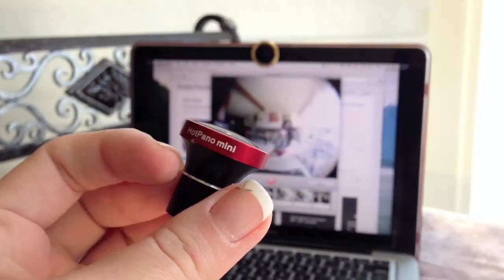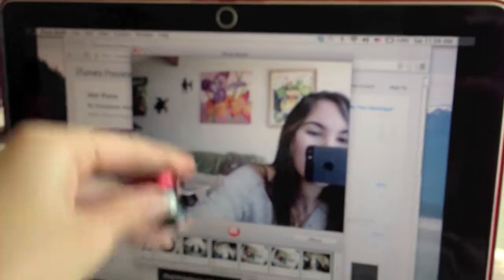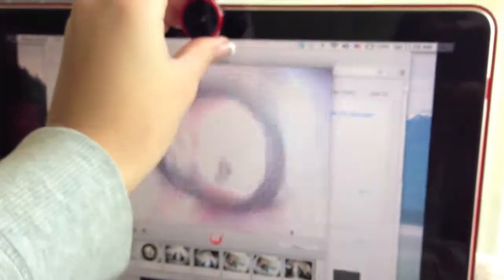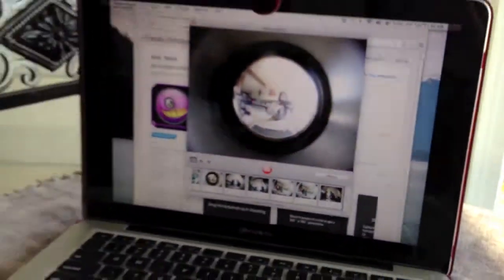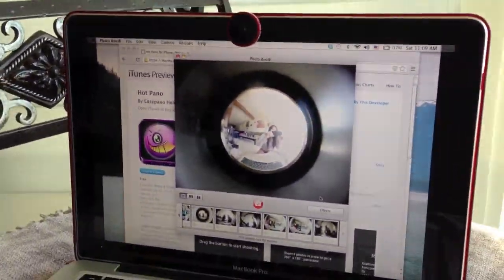Check out what the HotPano mini looks like versus the 185 degree fisheye lens. The HotPano lens is also great for making videos as well as FaceTime and webcam. Your friends are going to be amazed by what they see!